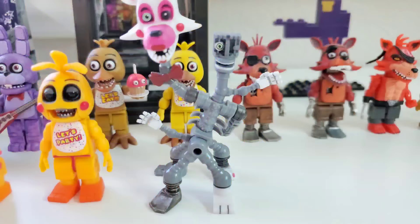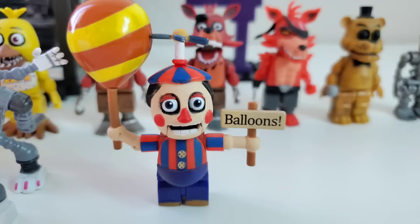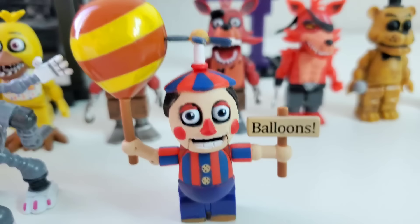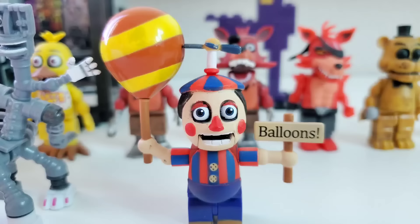Mangle, who's probably built wrong — Mangle's been broken so many times in my little drawer, I completely forgot how you put her body together. The ugliest figure ever made: Balloon Boy. Ew. Why does he look like that? He has a weird little ventriloquist dummy mouth, a balloon that's completely the wrong colors and design. I just really hate this figure so much, it is disgusting.